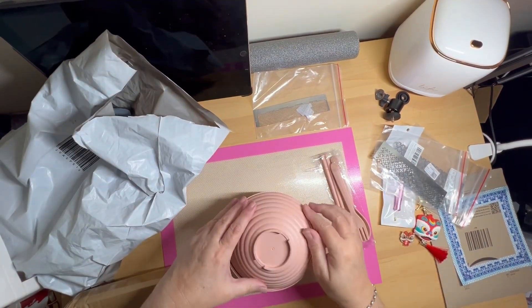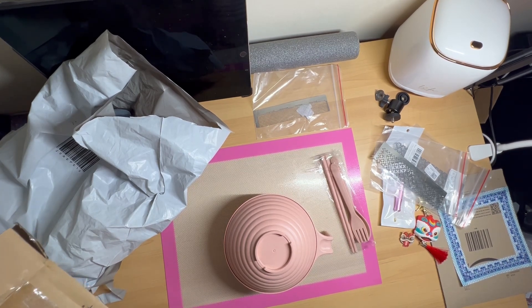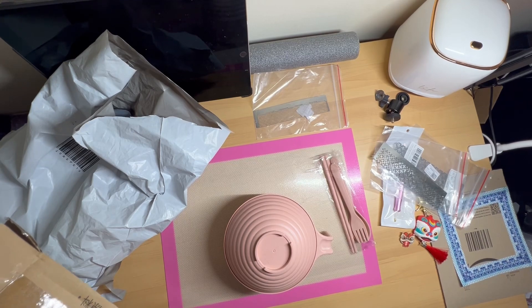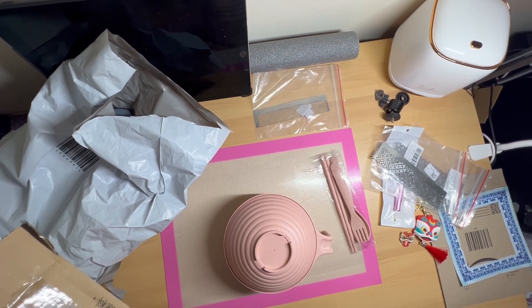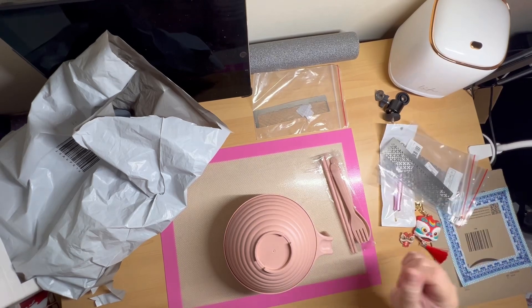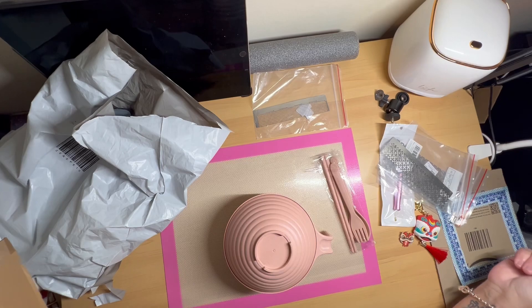So very happy with that purchase. Out of all of that, there's only one, possibly two, that aren't any good — and that's the diamond painting rulers. I think I'll give up trying to buy any, because the ones that people say are definitely the right size are on Etsy and they're like £28 with shipping, and I don't really want to spend that much on a diamond painting ruler. So that's our items for this afternoon — thank you for watching, if you haven't already please subscribe, hit the like button, and we'll see you all again soon, ta-ta for now!